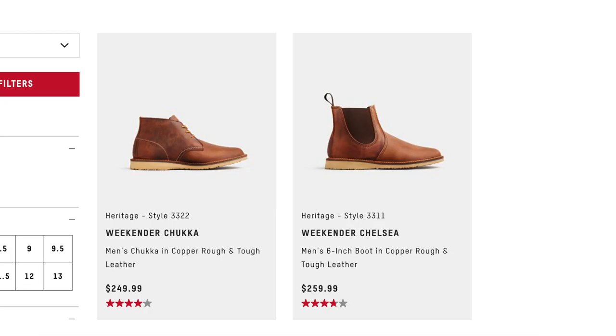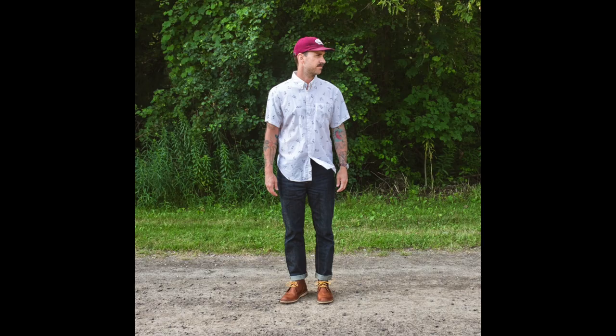The pricing on these is actually pretty good at $250 US, especially when you compare them to others in the Heritage line that can be upwards of $350 US. Being made in the USA from high quality leathers is going to bring that price up higher than other popular chukkas on the market like a Clark's Desert Boot, but in reality you're just getting so much more for your money in a Red Wing chukka. So that is the Red Wing Heritage Weekender Chukka — just a really nice casual option, super durable, built to last, and best of all they look good with a pair of jeans.